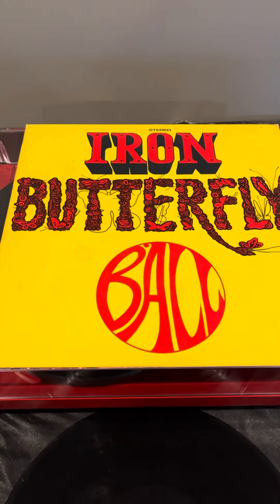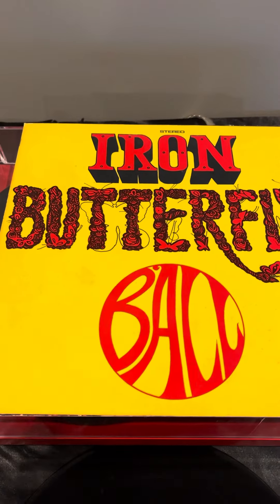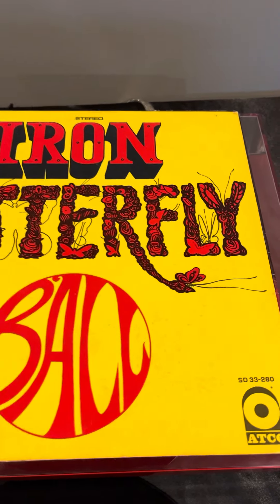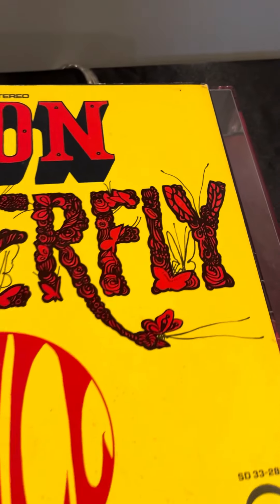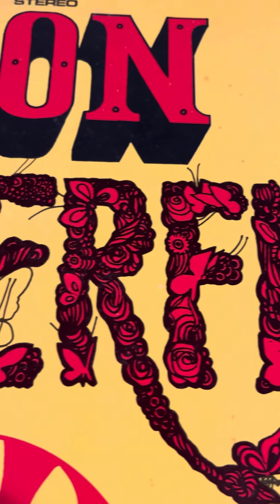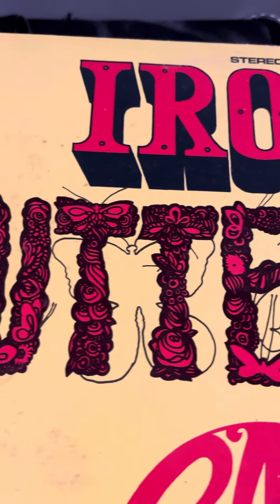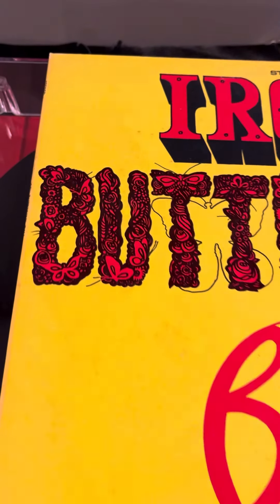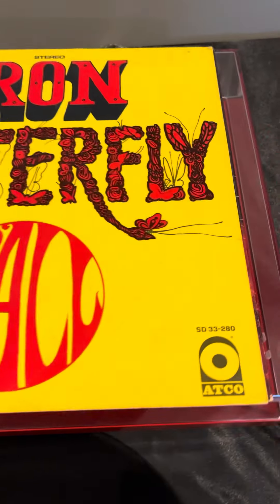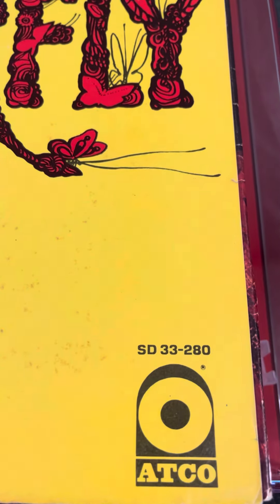We got this awesome Iron Butterfly Ball album to add to our collection. Really awesome album cover — look at that yellow, look at the details here. It just popped out, really bright yellow. Atco is the label.